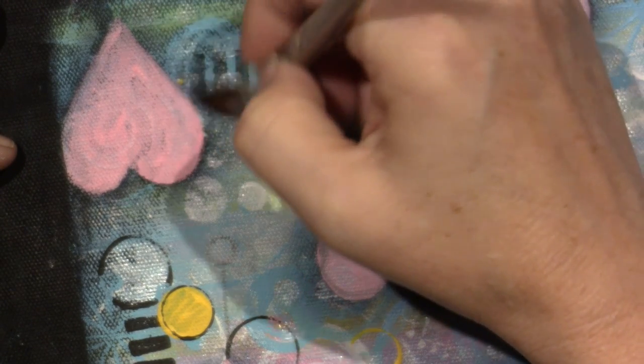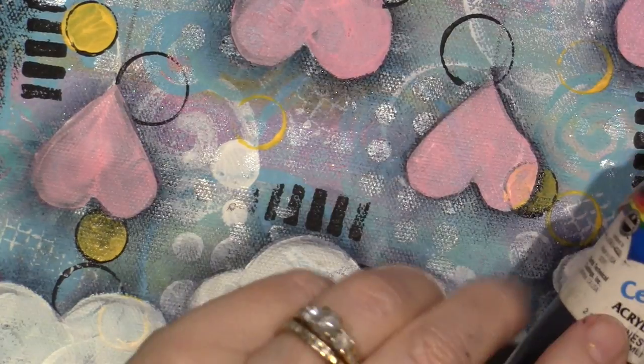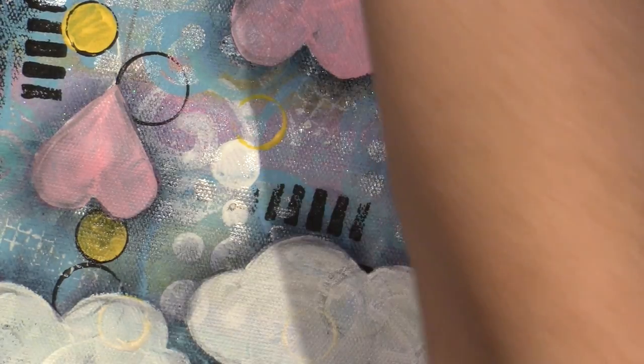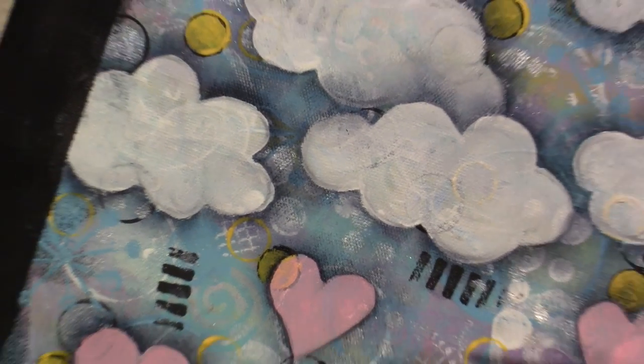I ran out of paint — I went down the side as well. I need some more Payne's Gray. By Payne's Gray I mean it says Payne's Gray — this is Delta Americana — but it's not gray at all to me, it's more of a purpley blue. It's really pretty. I have this loaded up with a lot of paint; I'm going to go down the side here.